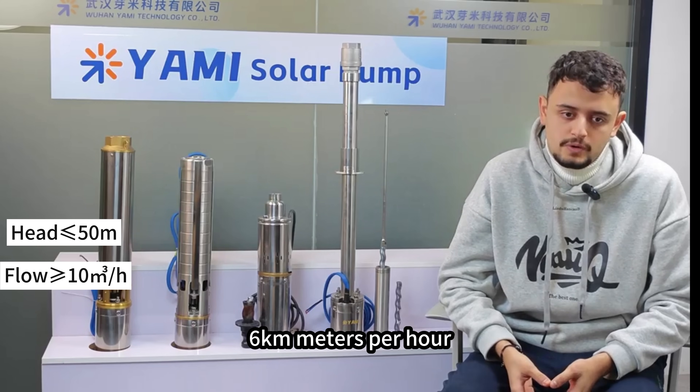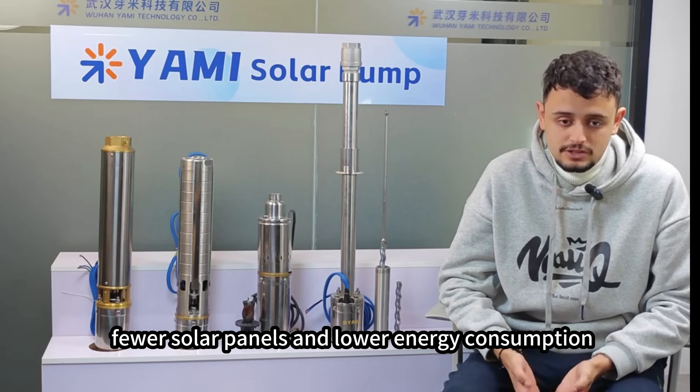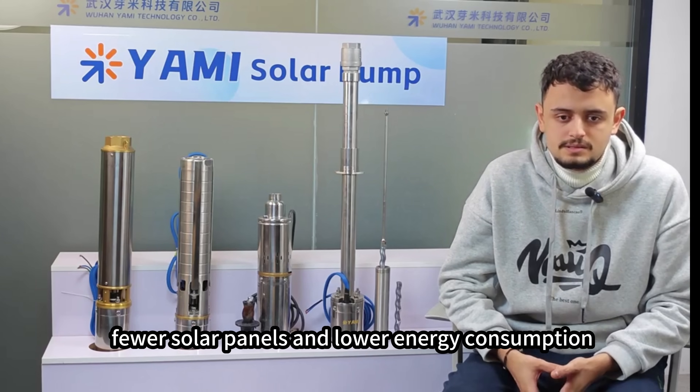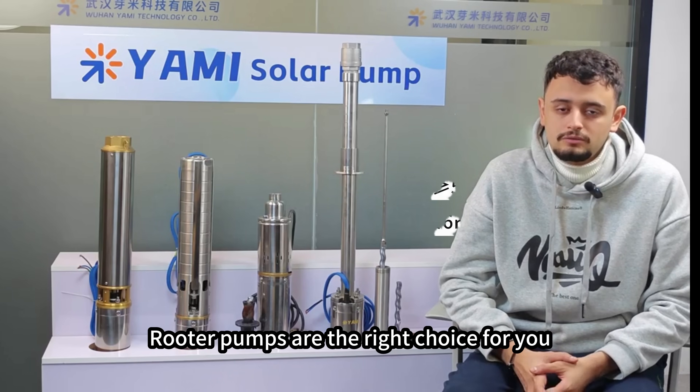For high head, deep well, or high-level pumping with low flow rates — such as around 50 meters head and less than 6 cubic meters per hour — a helical rotor pump is better suited to your needs. If you're considering energy efficiency, fewer solar panels, and lower energy consumption, Yami helical rotor pumps are the right choice for you.